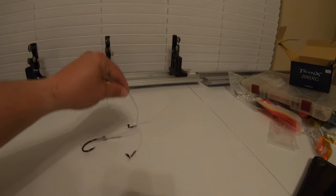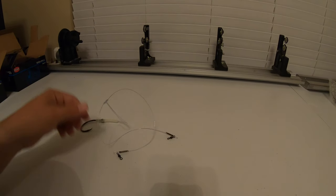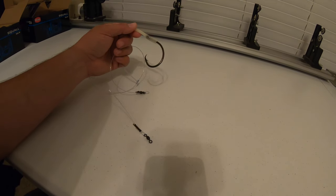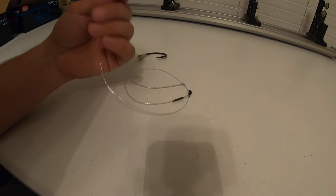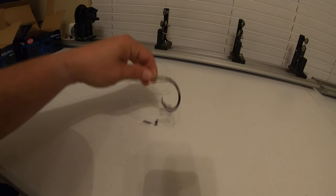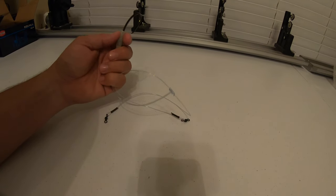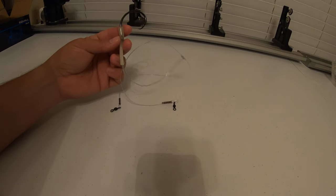This here is the new leader that we make — this is what's been catching my good catfish. As you can see, you've got a swivel on one end, a swivel on the other end, and then your loop with the hook in the middle. I was doing different size swivels — a bigger one on top for your main line and a smaller one on the bottom for your weight — but it ended up being easier just using the same size swivel. The loop strength is always the same either way. One issue we found was that when a catfish rolls, these loops would sometimes come back up off the hook.